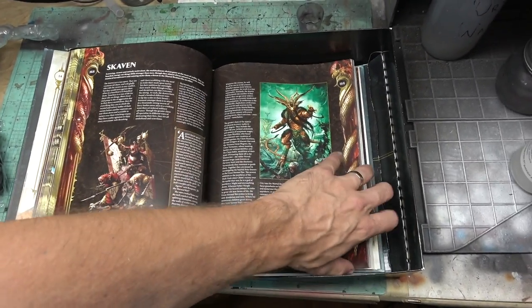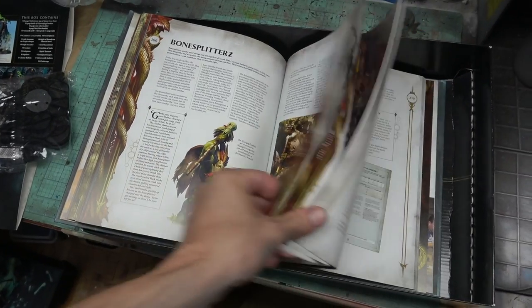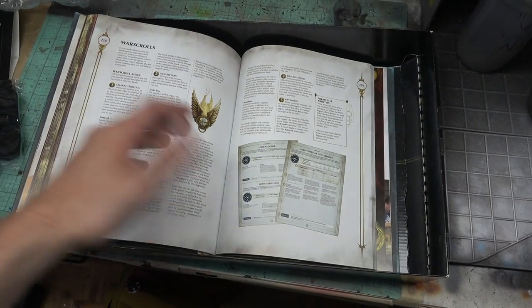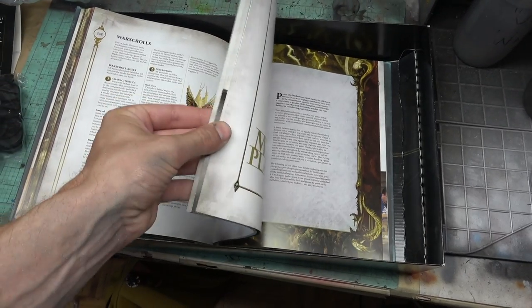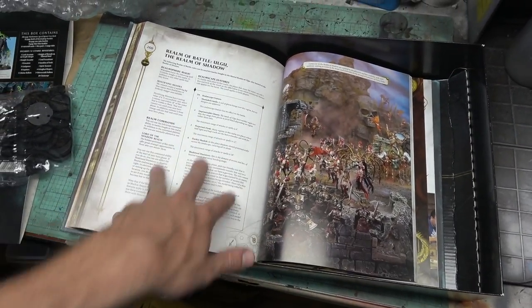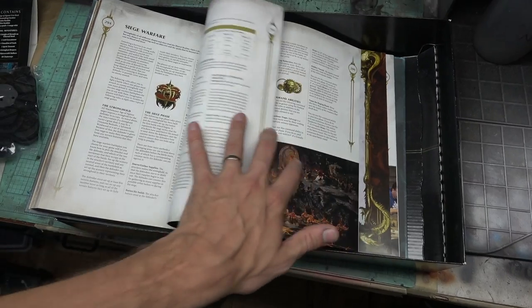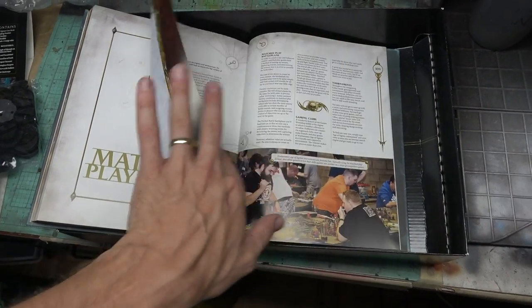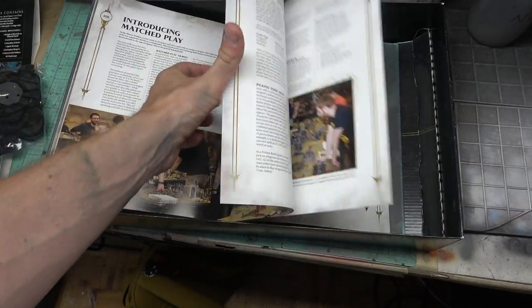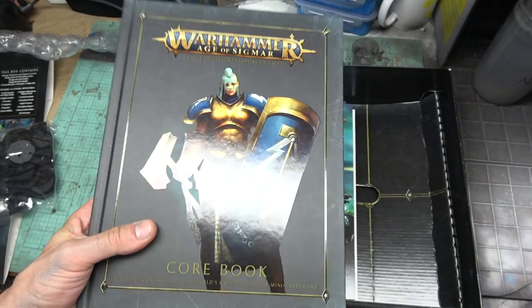So then all the factions — Chaos, Undead, all the different Chaos factions, obviously the Stormcast, the Oryx, the Beastclaw Raiders, all that — and then it has the 16 or 18 pages of core rules. It explains how to play in each different realm, so when you're fighting in certain realms different things happen — there are rules for that, which is really cool. And then the three different ways to play, as you just saw the narrative play page float by, match play games, and it has all the different missions you can play for match play. Just a sweet, sweet core rulebook — I'm excited to just read through it for the fluff alone.